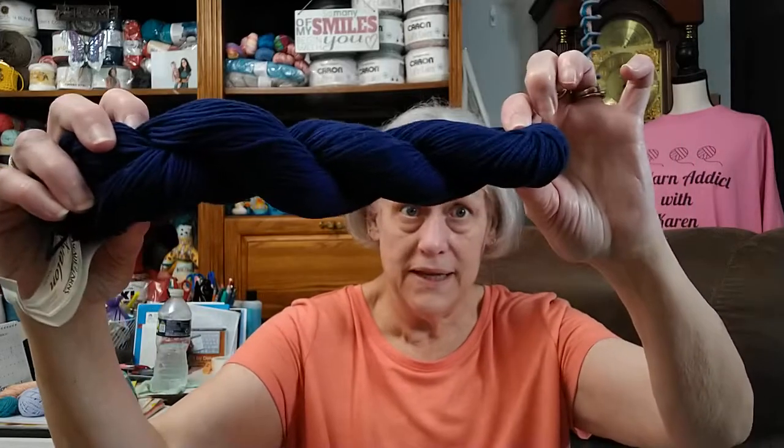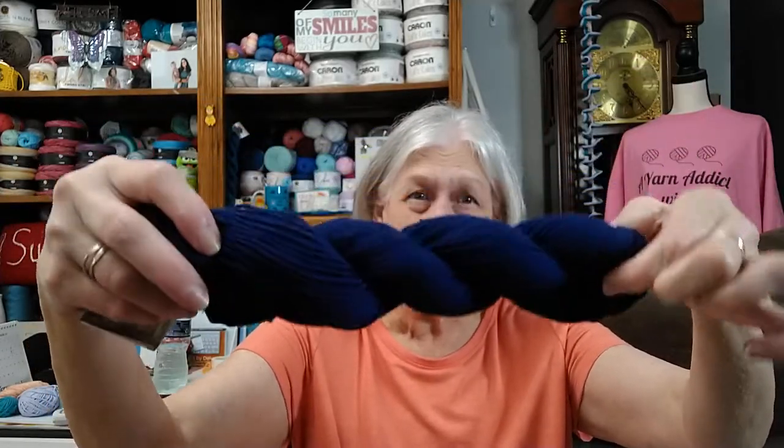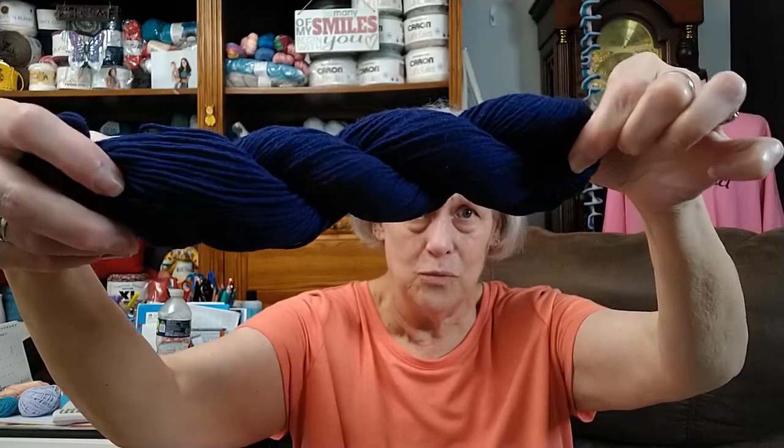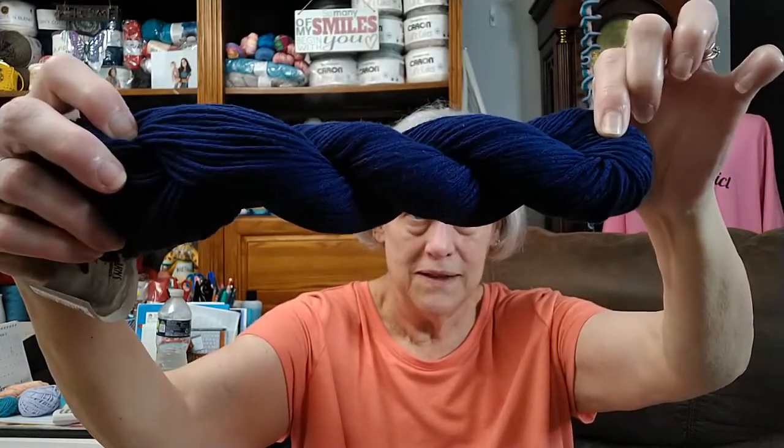It's the same specs as the others — 175 yards and a medium number four. They had this beautiful color. I looked at it because I wasn't sure if it was just a tart navy or what color it was. The color name is Medieval Blue, but it is a navy — not just a dark, dark navy though. It's a beautiful blue.